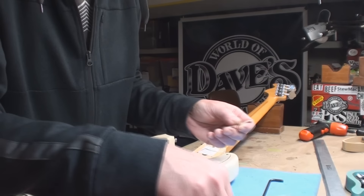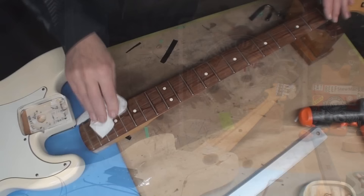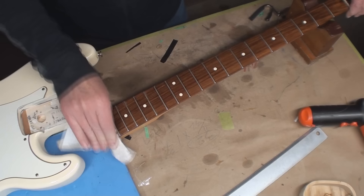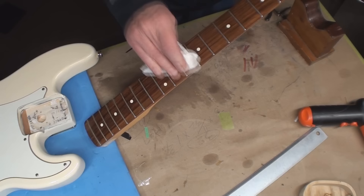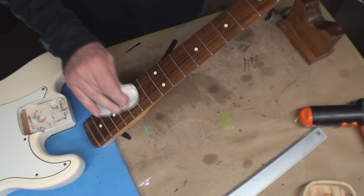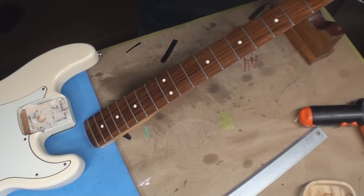I cleaned the fingerboard with Simple Green and now it's getting a good flashing with my favorite linseed oil. Wipe it in and wipe it off — don't leave it on, don't let it dry. Do this like once a year maybe, if it needs it — depends where you live. You're not marinating a piece of meat.